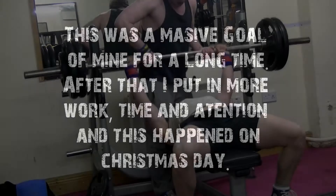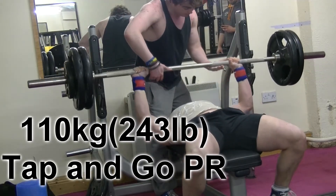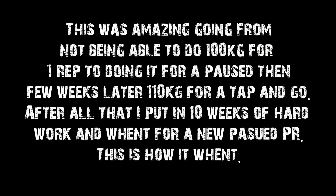This is a massive goal of mine for a long time. After that I put in more work, time and attention, and this happened on Christmas day. This is amazing — going from not being able to do 100kg for one rep, to doing it for a paused, then a few weeks later 110kg for a tap and go. After all that, I put in 10 weeks of hard work and went for a new paused PR. This is how it went.